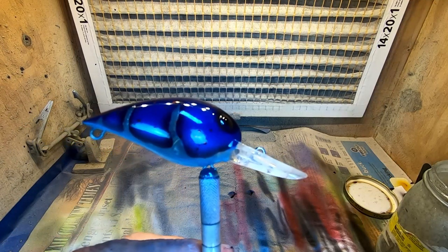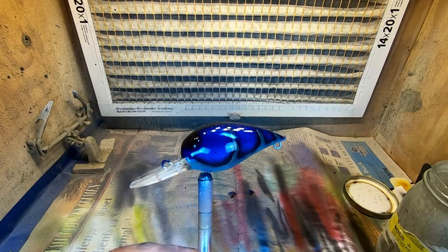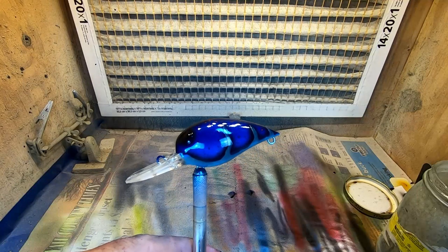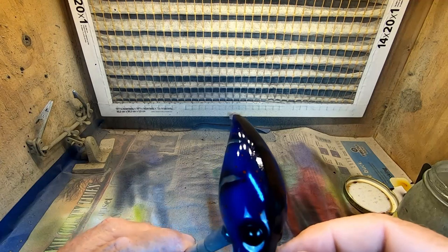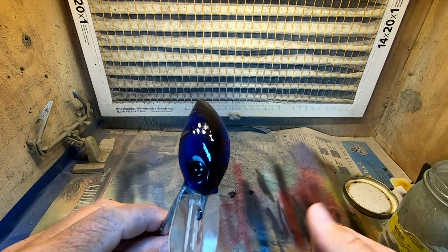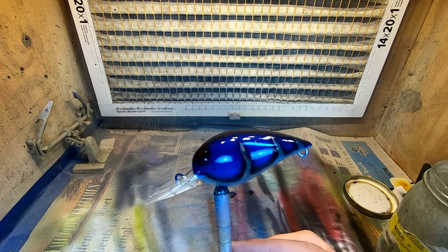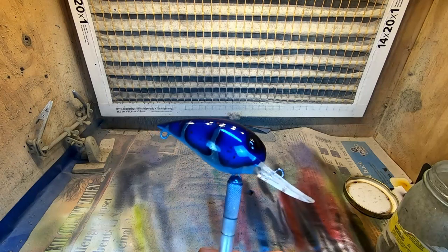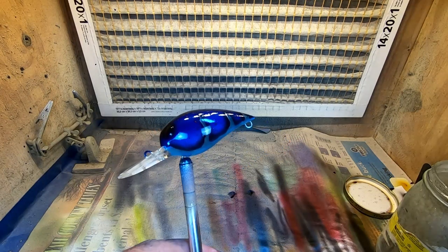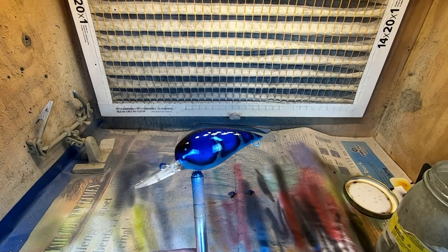All right, that's the blue bruiser, guys. If you like this video give me a thumbs up, comment below and tell me what you think of this zombie blue bruiser. We've got a little fly trying to stick to our clear - that's why I'm in a garage shop spraying. As soon as we get done with this we're going inside to let this stuff cure in the air-conditioned temperatures of the home. Appreciate everybody viewing the channel - until next week, Green Country Bait signing out.